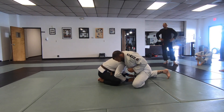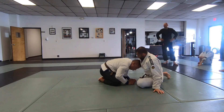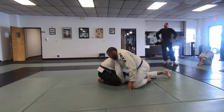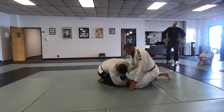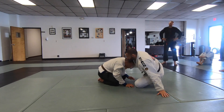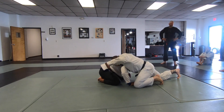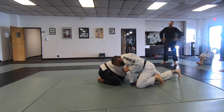That keeps the head in place, as opposed to just coming here like this where he's going to duck under and clear. Pull enough to almost pull yourself up here and then create this. My second grip is to open this.